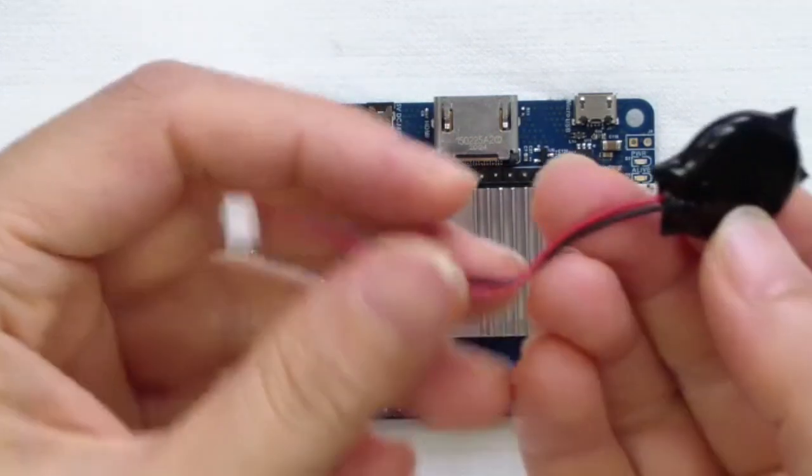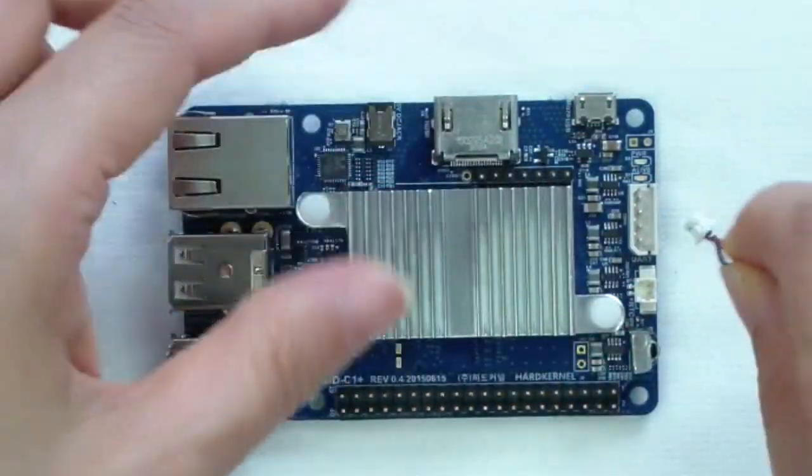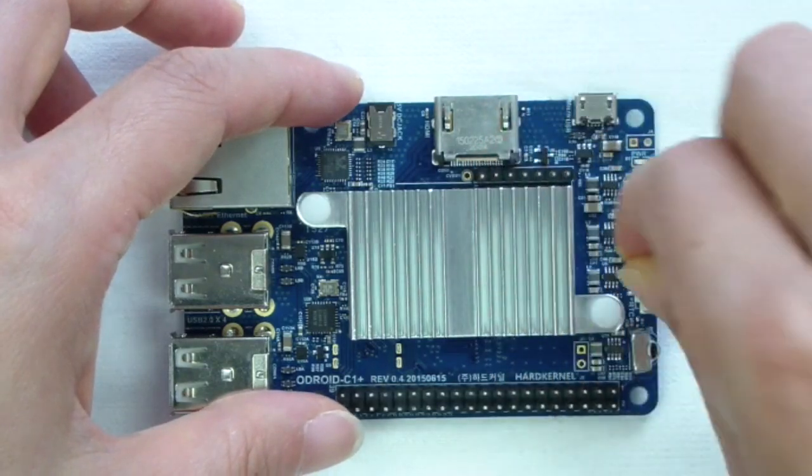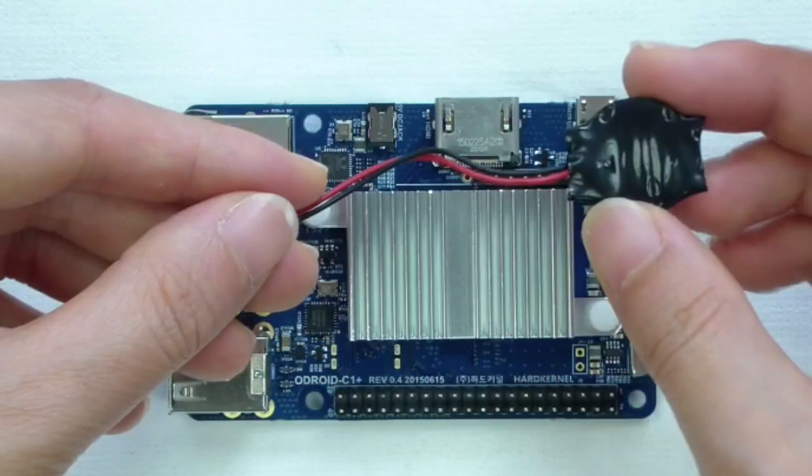Connecting an RTC backup battery to this terminal allows logging and timekeeping functions to continue even when the unit is disconnected from power. The real-time clock circuit is included on the C1 Plus as a standard feature.